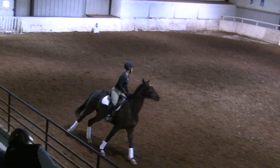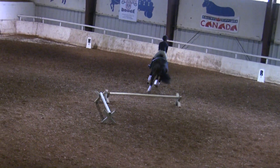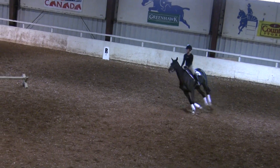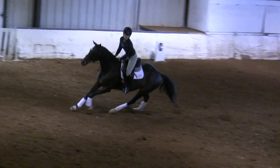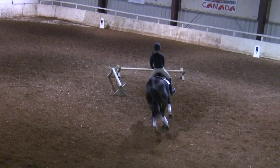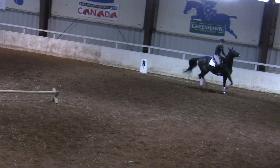Now look. Turn. Easy. Turn again. You have the wall that will slow him down. Turn more to the inside. Left stirrup. Left stirrup. Look left. Look earlier. Guide him. The wall will help him to turn.